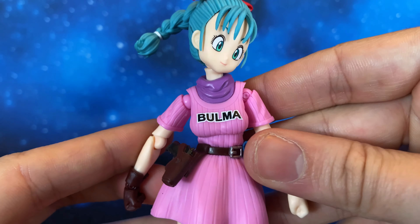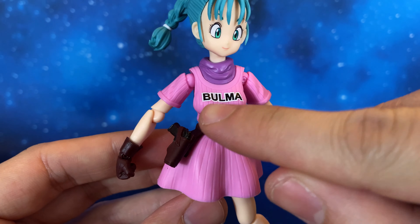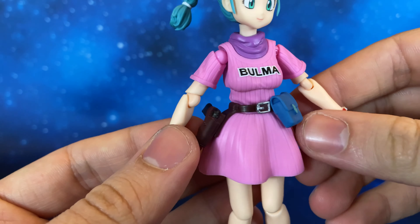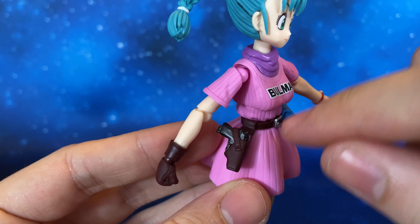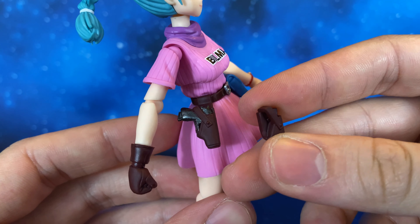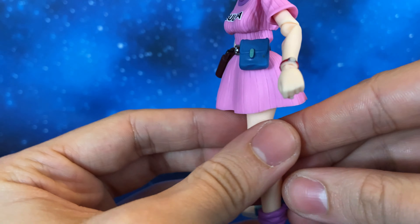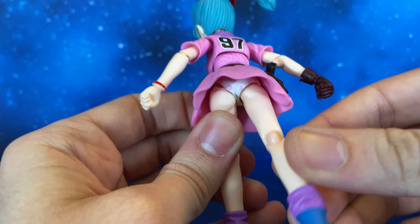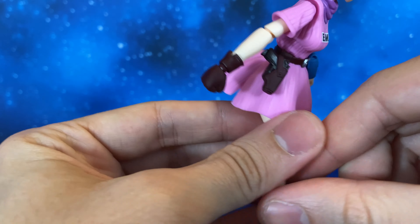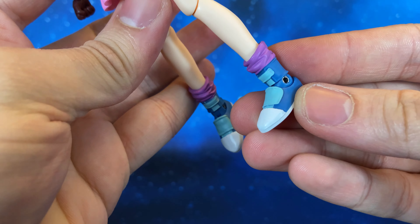Now let's look at the outfit. This is the classic Bulma outfit with a pink dress, very well done, with 'Bulma' on the chest and '97' on the back. Then we have the skirt in soft plastic material, and the belt is a separate piece. We have the holster with the gun, but it is not removable — I can't really understand why they made two separate pieces instead of a removable gun, this blows my mind every time. Also, the figure has paintings underneath the skirt. The shoes are really well done with very clean painting overall.